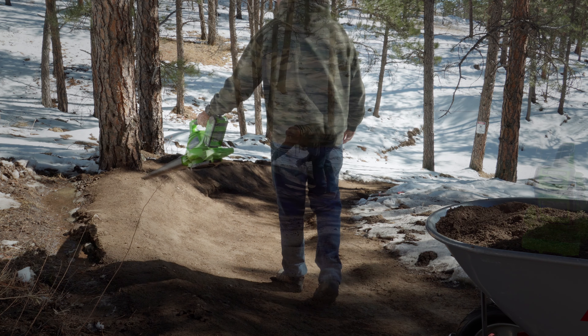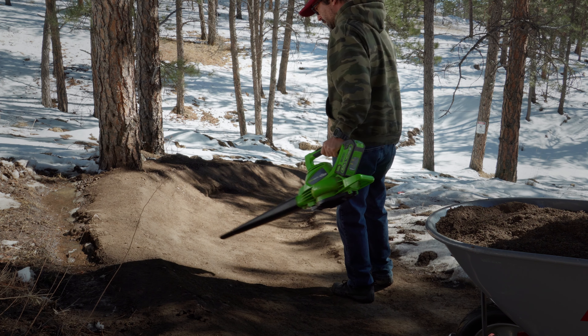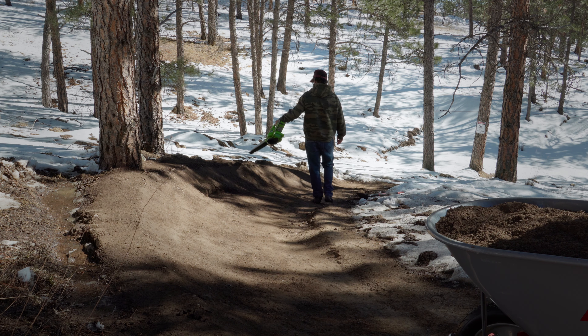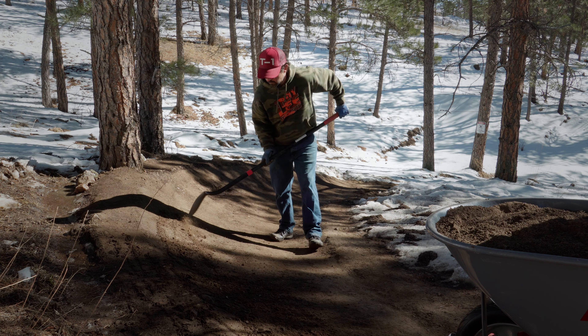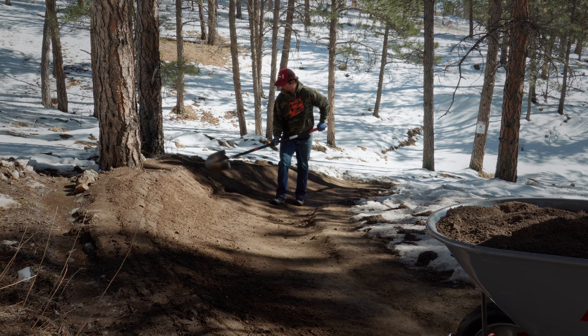Sometimes it is necessary to give the riding surface a haircut. These small clusters of extremely tiny roots will not be noticed as you blast by on a big bike, but with this type of soil, they will wreak havoc on your final packing, creating loose dusty patches that will deteriorate your berm over time. Putting in the work to remove them now will save you lots of effort in the long run and help to preserve the smoothness of your berm.